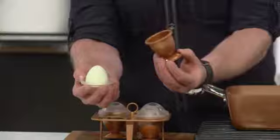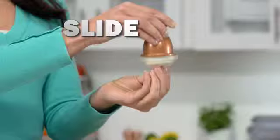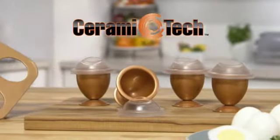Eric B's here for Copper Eggs, the instant way to cook eggs without the shell. Simply crack your egg into Copper Eggs, cook, and watch eggs slip right out without the shell.